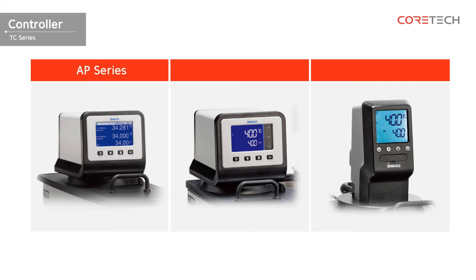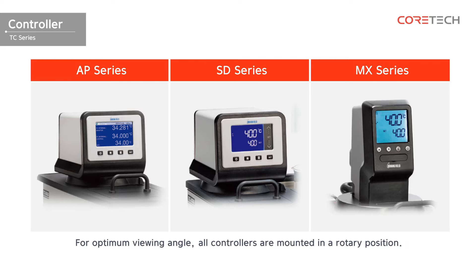There are AP series, SD series, and MX series. All controllers are rotated so that they can be repositioned for different viewing angles.